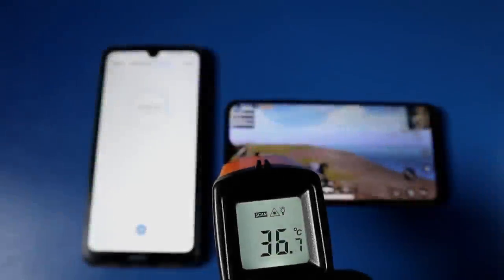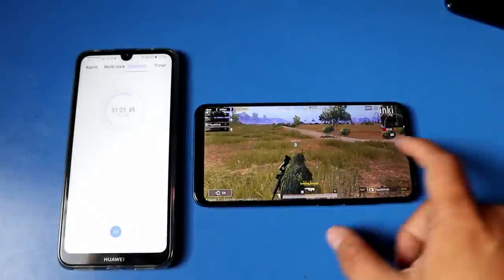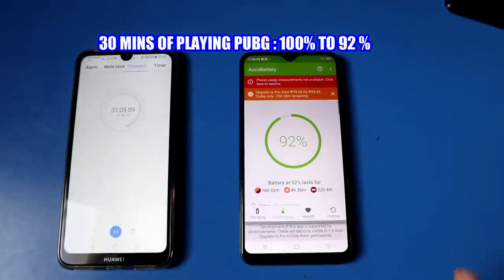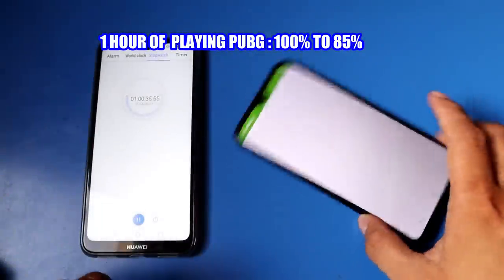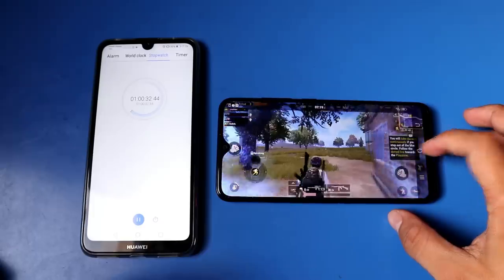Since we're done with charging, I checked the heating. It started at 36 degrees Celsius, and after 30 minutes of playing PUBG, it went up to 41 degrees Celsius. In that 30 minutes, the battery went from 100% down to 92%. After another one hour of PUBG gaming, the heating went from 39 degrees up to 41 degrees Celsius. I was impressed with the battery drain performance during gaming — the battery doesn't drop easily, which is actually an advantage for gamers.